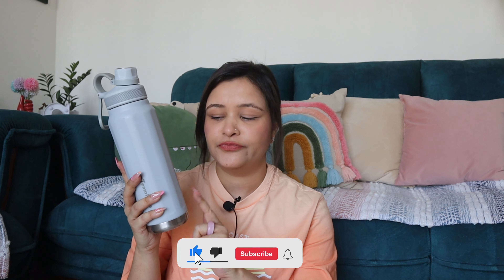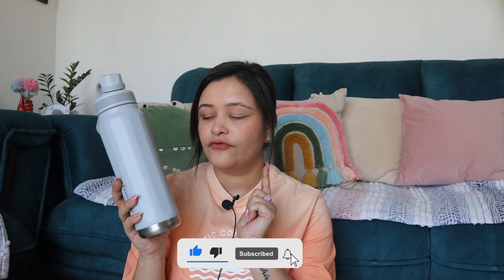This water bottle — I bought it from the brand Borosil, a trusted brand. This is stainless steel. If you open it here you will see that under the outer coating there is a copper coating, which is very good. By the way, it is vacuum insulated, so for 4-5 hours the water stays very cold.